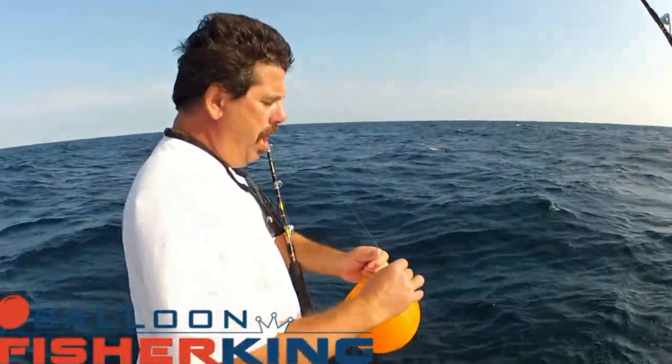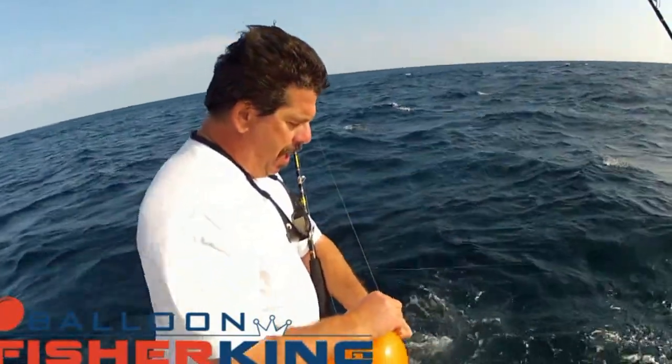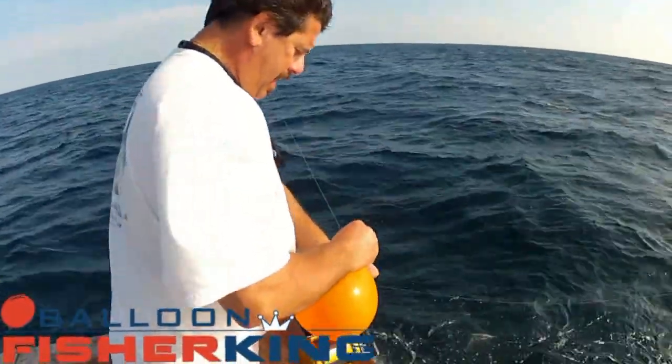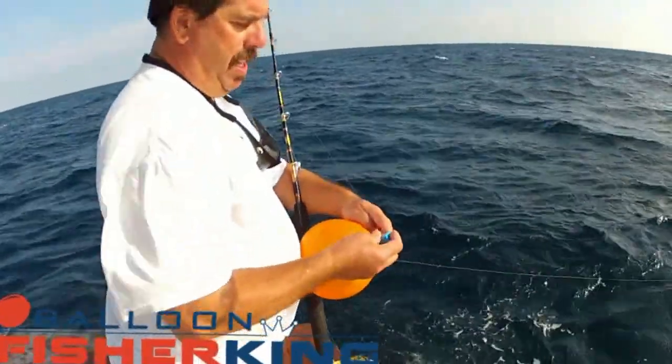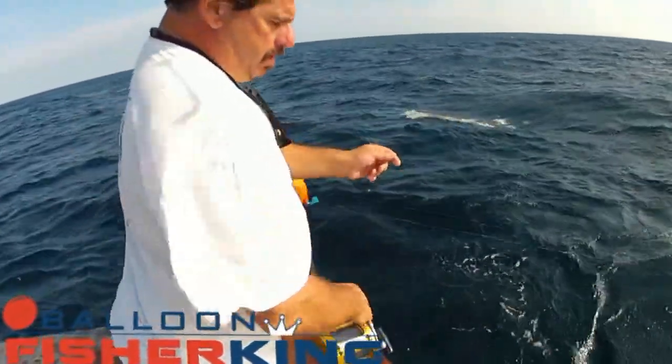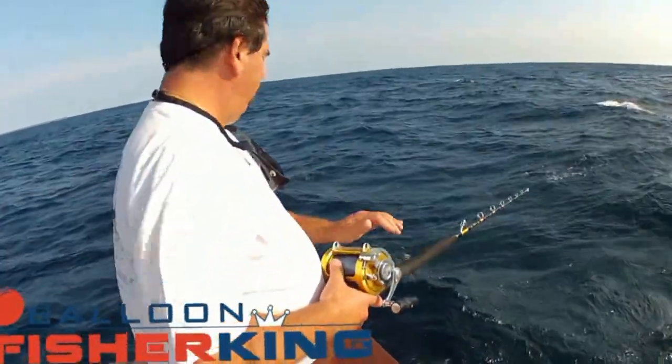Just set our balloon on, keep that little clip right in, little knot there for the line, and that's it — we're ready to go. Secure it in the air, and that's it.